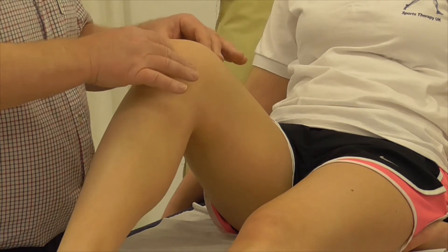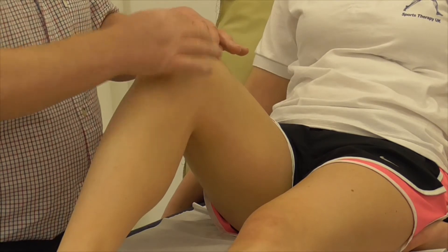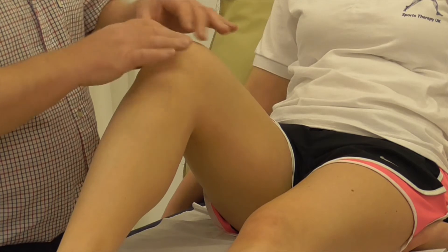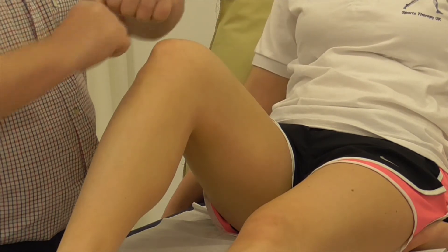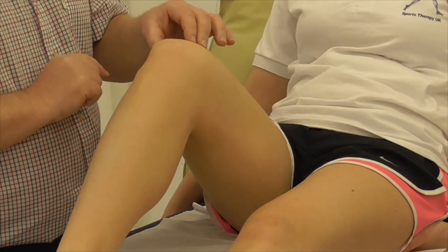If we push in directly towards the femur, here is the shape of the two femoral condyles — we're pushing in on the articular surfaces which are now exposed. When the knee comes back into extension, these surfaces articulate with the top of the tibial plateau.